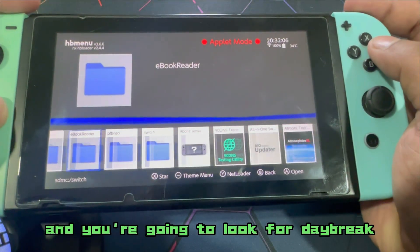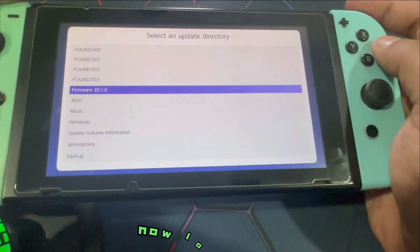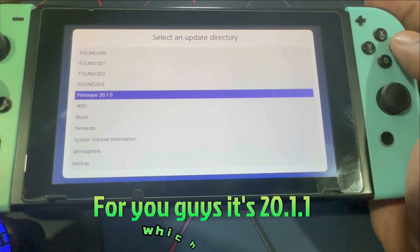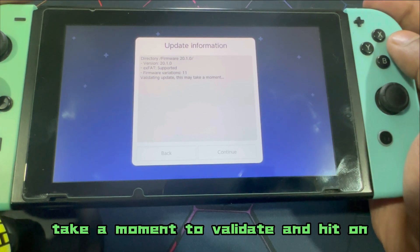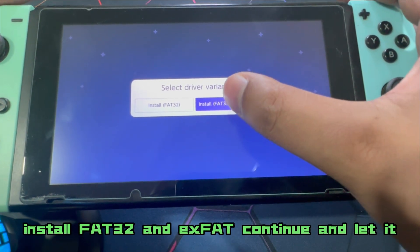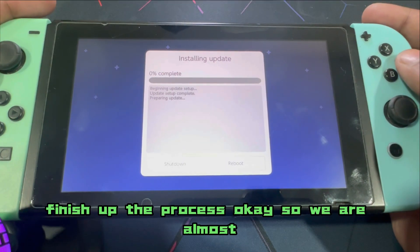Time to update our official firmware — head over straight into the homebrew menu and look for Daybreak, the offline firmware installation software. Hit on Install, then look for the pasted latest official firmware version, which is 20.1.0. Select that — it's going to take a moment to validate. Hit on Continue, preserve settings, install FAT32 and exFAT, continue, and let it finish up the process.